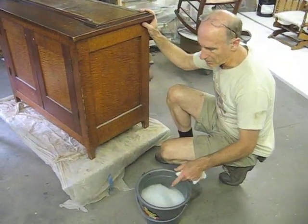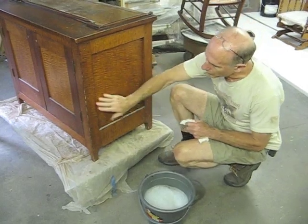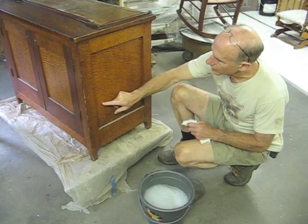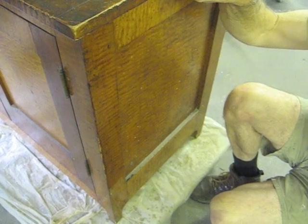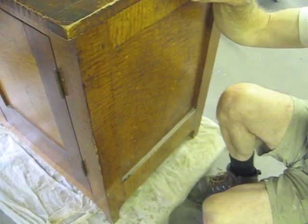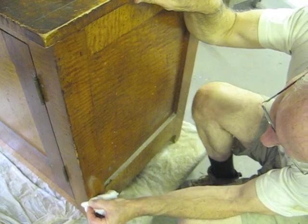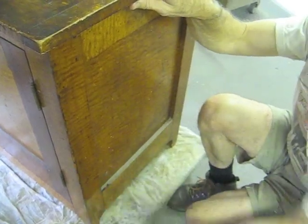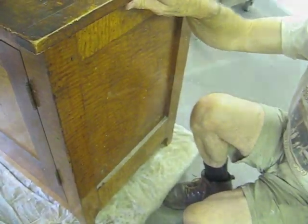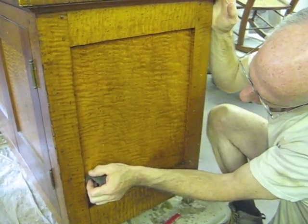First up, I'm going to use a very mild solution of a dishwashing liquid that will act as a surfactant to see if we can remove some of the grease and oil that's on here, and see what happens with these white spots. My goal here is to clean this surface. Because I'm going to wax it, I want to clean it as gently as possible. This very mild solution seems to be getting rid of these white spots and a little bit of the dirt. Those white spots are letting loose — slowly but surely.